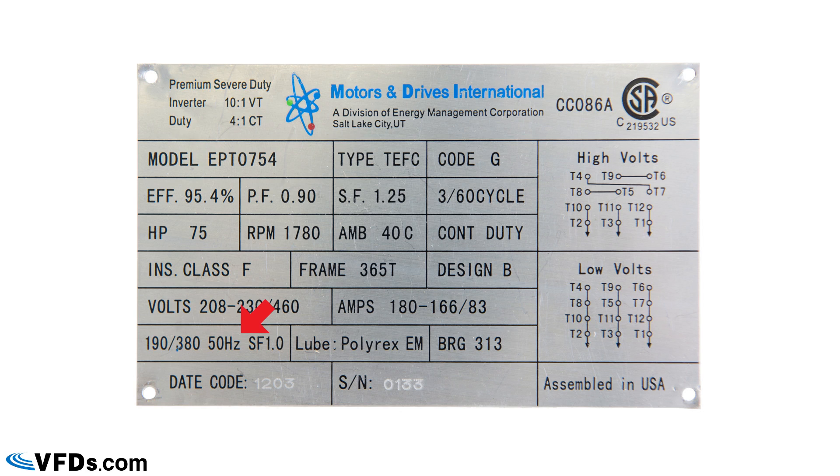Further down there are 50 Hz designations, as this motor can also operate on a 50 Hz power supply. To the right of that is the lubrication specification — it's very important to use the correct lubrication, as the wrong type will destroy the bearings. Finally, there are bearing numbers listed; manufacturers vary, so check with the manufacturer or simply look up the bearing designation online.